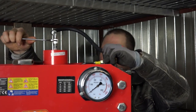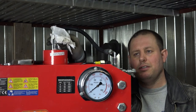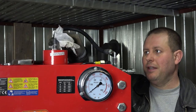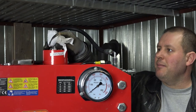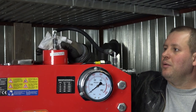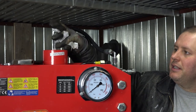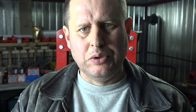By the way guys, never touch hydraulic fluid with your bare hand, because this is a really dangerous chemical. I don't know what is inside, but it's really nasty what this can do with your skin. Oh my God, hydraulic fluid on my camera — it's not good!